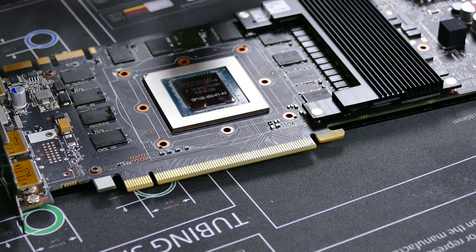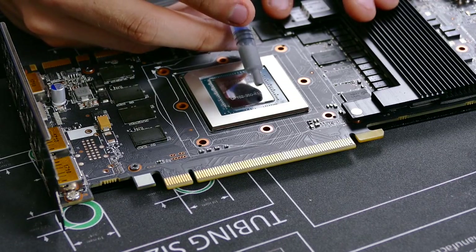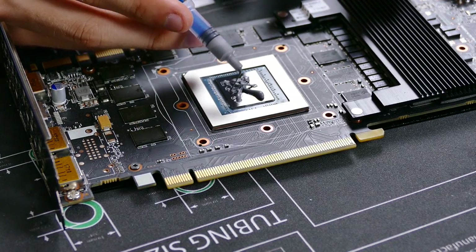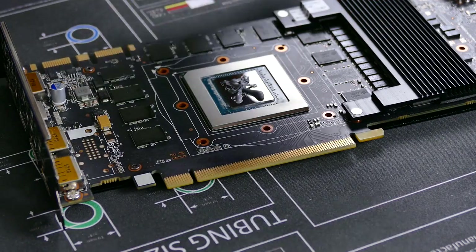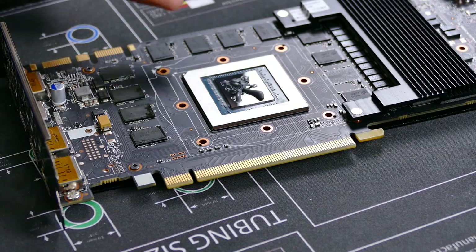Once the die is clean and dry, apply your own thermal compound. Thermaltake includes their own, so that's what we're going to use here. No matter what pattern you use, you're always going to get criticism in the comments, so whatever. As long as it's covering the whole die by the time you sandwich the cooler on, it's okay if you add a little too much. You'll be good to go from a thermal perspective.